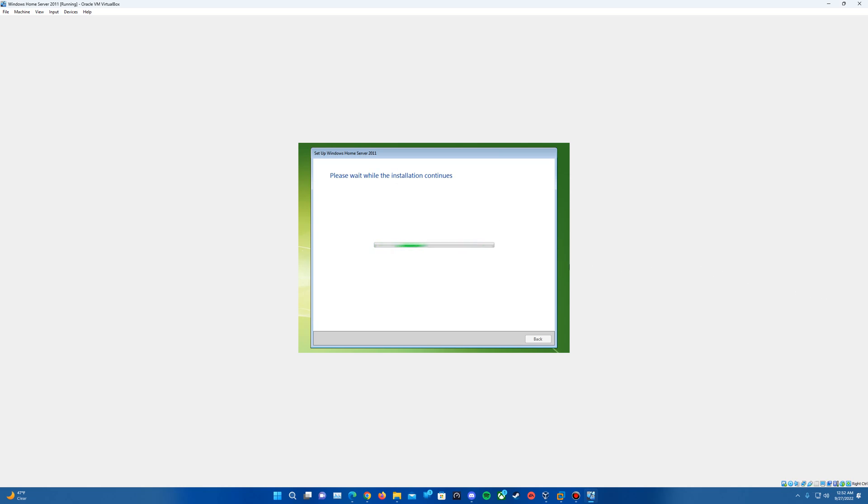So we'll go ahead and let it continue, and I'll come back once it's at another restart point or getting through the end of the setup. It will continue through the 'preparing your server' stage. We'll just let it keep running through. We've gotten to the next restart point — it is loading the loading screen and then will eventually come up with the logon page again. This does take some time to run through the setup and finish.